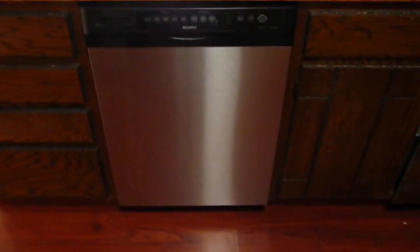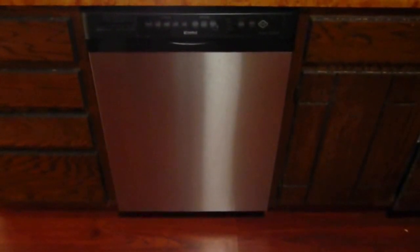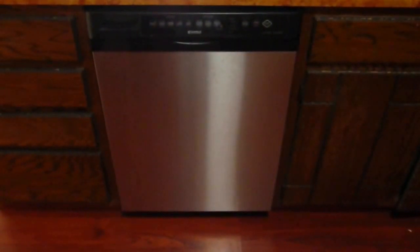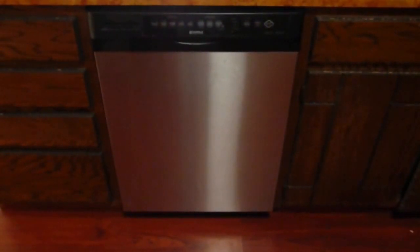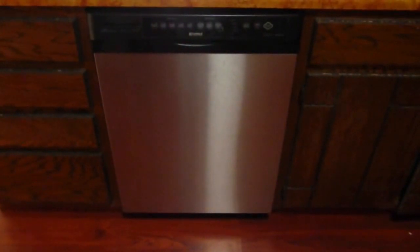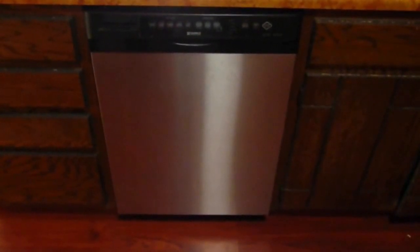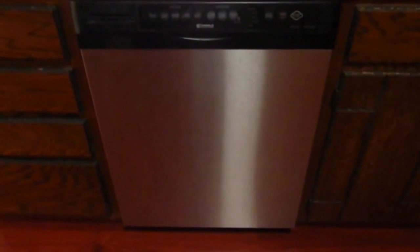Today we're going to take a look at this malfunctioning Sears dishwasher. It goes through most of the wash cycle, but never quite completes it. It shuts off, blinks the green clean light, and leaves the dishes not so clean. In this model, the blinking clean light indicates that the water is not getting hot enough. We ran this unit through a built-in diagnostic routine, but that did not give us any additional information.